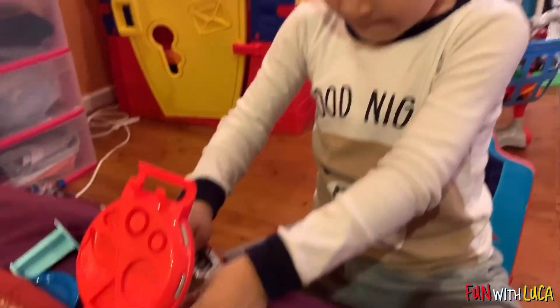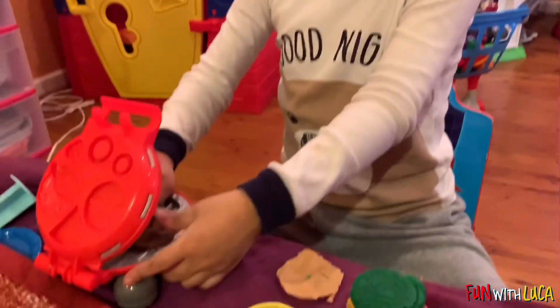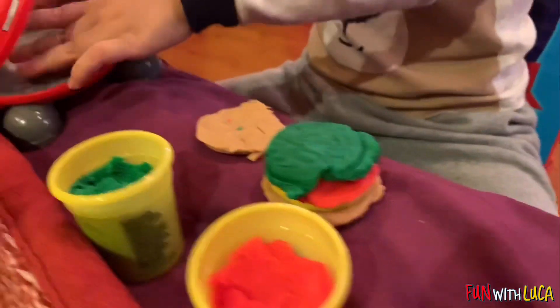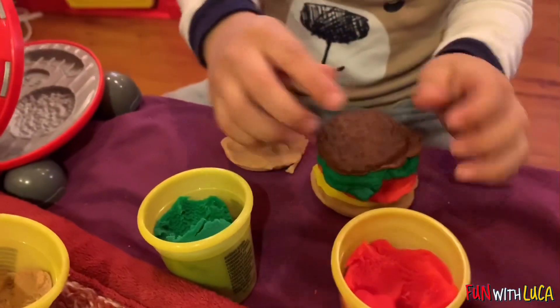But you can't eat that, right? It's Play-Doh. You don't eat Play-Doh. What is this? I think that's your lettuce. And that's your what? Hamburger?